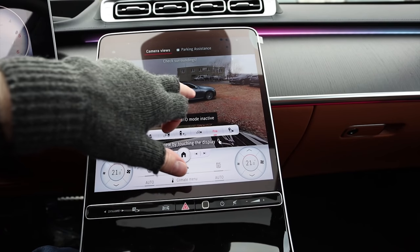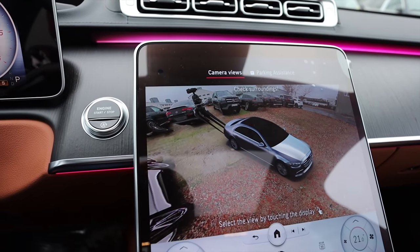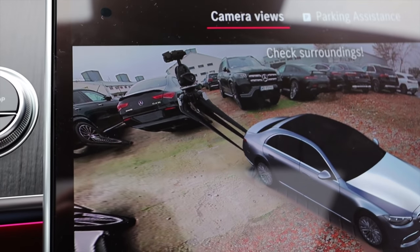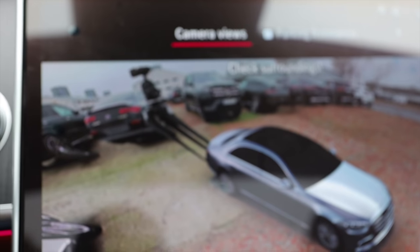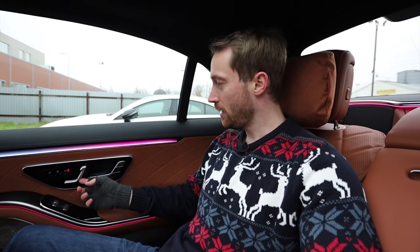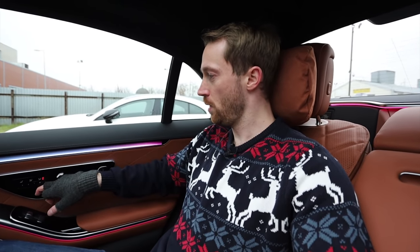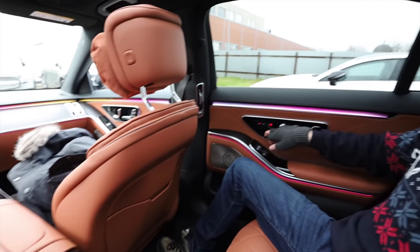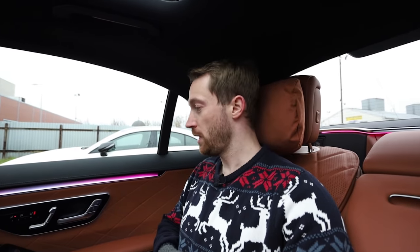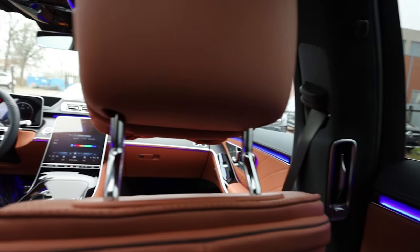You have to either press a button or approach the car with a key, and if the car is locked and you're approaching it, it should automatically pop out the handles. The 360 surround camera system is basically for you to use instead of playing GTA at home. In the back there are electric seats — reclining, moving forward, everything electric — and from the rear seat you can even move the front passenger seat forward. You cannot do that from the driver's side, which is kind of reasonable.